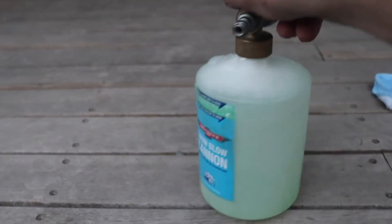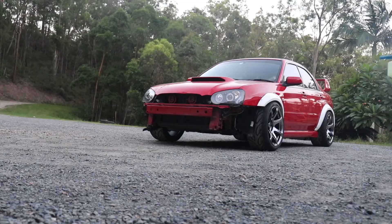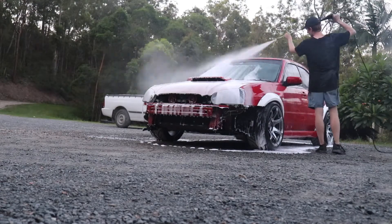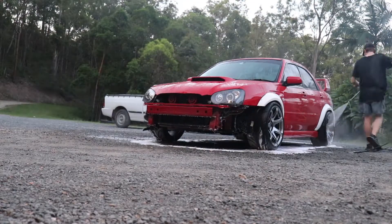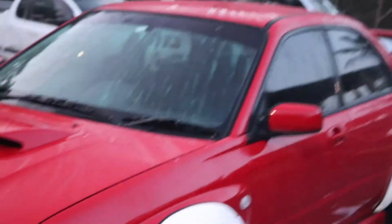For any of you guys wondering what I use — Bowden's Own. I've got the Bowden's Own snow cannon and their snow foam. Let's give her a quick bath. I don't know how much of that got recorded because my battery died halfway through, but you can see I got the car all nice and clean — just a quick foam bath.